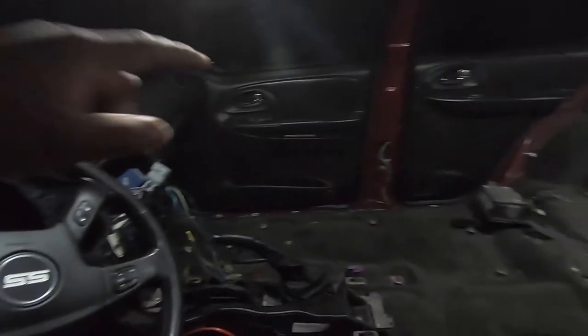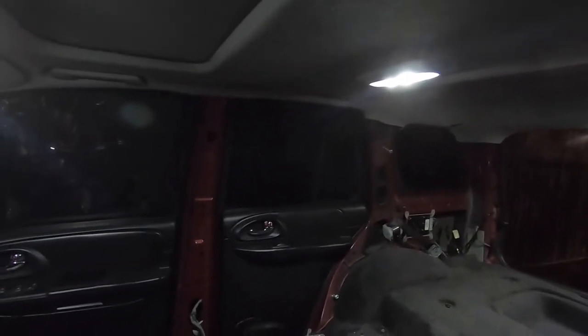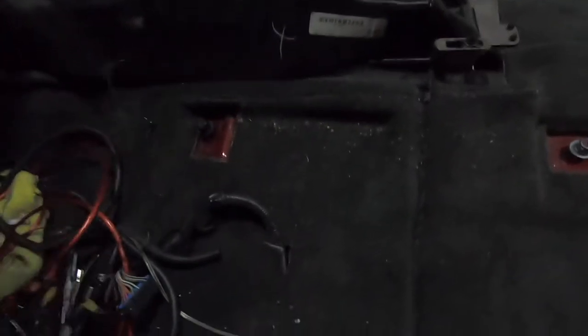Everything is out — I got the pillars. It's actually dark already. The next thing will be to remove the sun visors, and there are some clips back there and some hooks for like the coat hangers. I'm going to remove those and pull the headliner. I'm also going to remove this center console piece right here, just trying to keep the wires to one side.